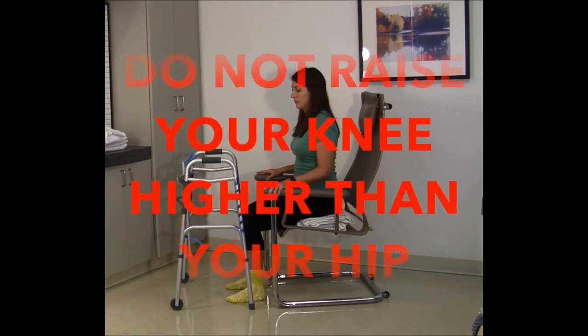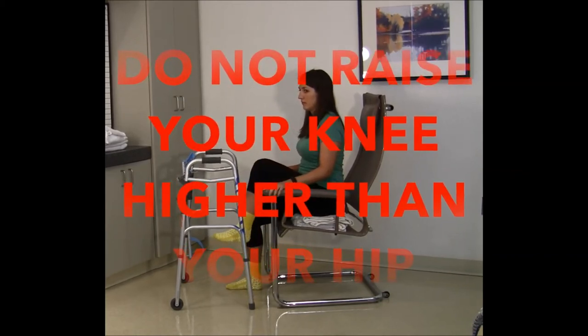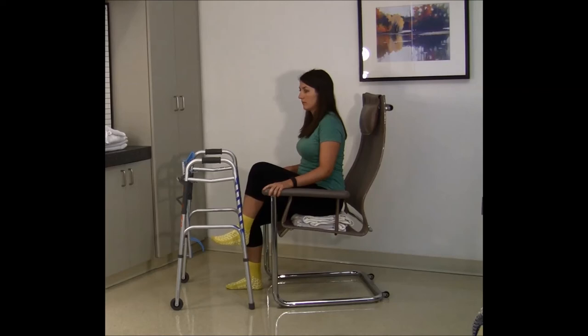Do not raise your knee higher than your hip while sitting. You may need to use a firm cushion to raise the chair seat.